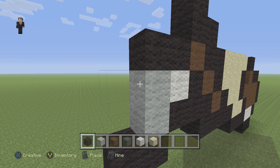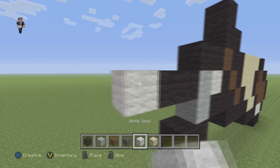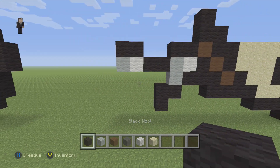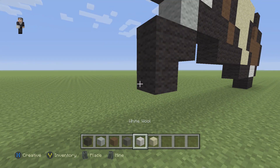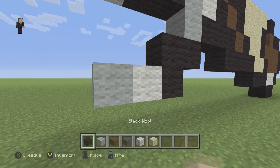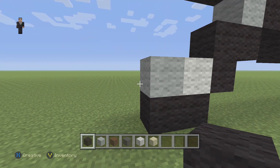Then two black wools on the top — one, two — followed by a white, a light gray, and then two black wools on the tippity top. Now we're gonna go down here and place a white and then a light gray. Below it we're gonna place two black wools and then two black wools up the side.